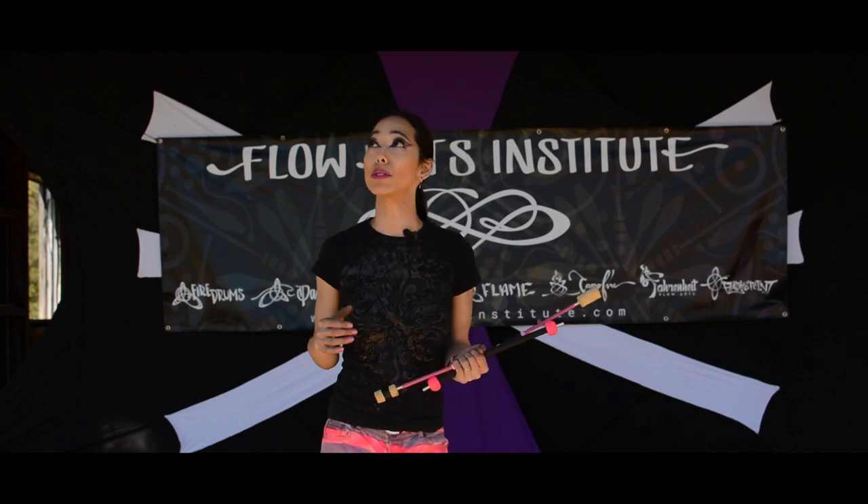That was a fire-eating combination that I like to do. My name is April Choi and I'm at Flame 2017.